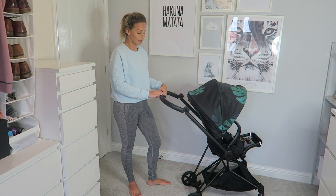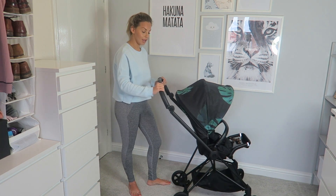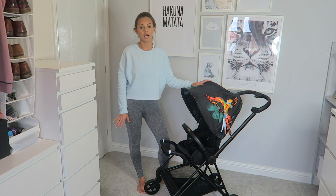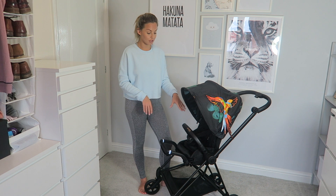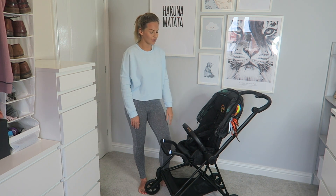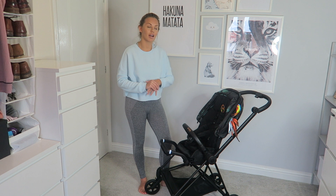There are two heights on the handle — you can have it lower or up higher — which is really helpful. Overall I absolutely love this pram. If you have a newborn, you can get a baby carrycot that goes on top; this seat is for around six months and upwards. I'm not sure exactly on the age guidelines, but when my children were showing interest and were safe to strap in, I always moved them into the seat.